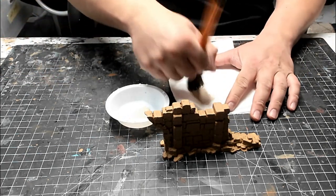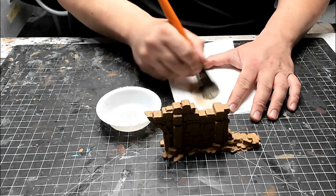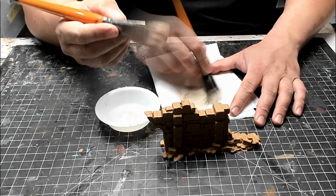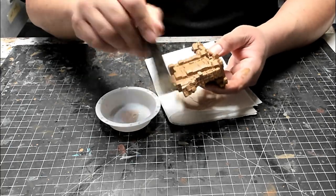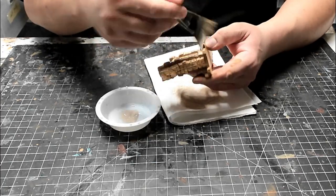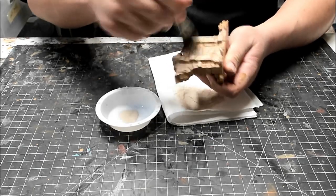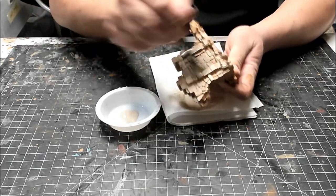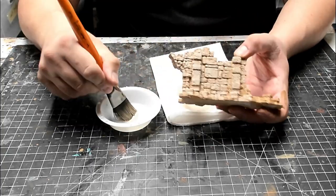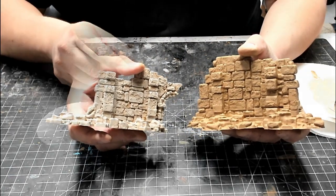To dry brush, load your brush with a small amount of paint, then wipe off most of it onto a paper towel. What we're trying to do here is remove the liquid from the paint while retaining some of the pigment. Using a light dusting motion, apply the paint to the entire model. Paint it from different angles so that you don't miss any areas, but focus on getting it only on the raised surfaces and details. Don't try to work the paint deep into the recessed areas. Because there's a big difference between the base coat and highlight colors, you should see a fairly dramatic change pretty quickly. Once you've highlighted the entire model, we can go on to the next step.